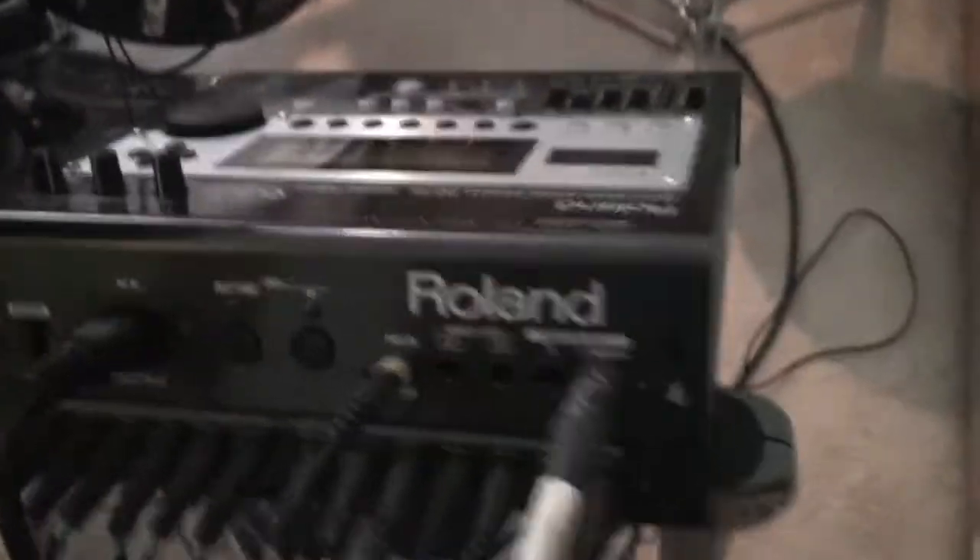Alright, so when we first walk in, this is pretty much what you see. I have here my Roland TD12 electronic drum set, and this has a bunch of different outputs. It has a total of four cymbals, and it's really great for audio recording. I'll get to my audio interface in a second.